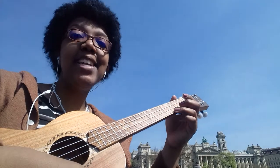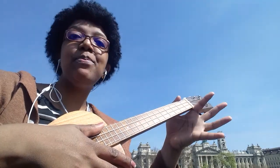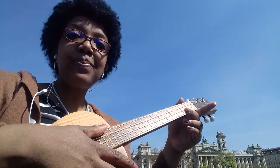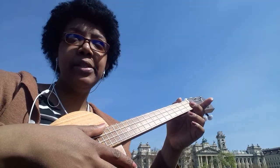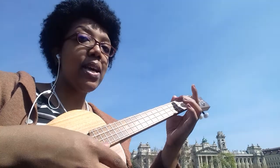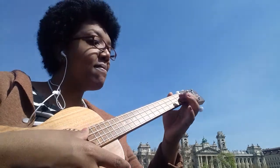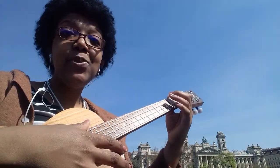Hello everyone, welcome to my channel. I'm Lucy and I'm sharing my journey learning how to play the ukulele. It's such a beautiful day so I'm practicing outside. This week I haven't learned that many things — we are covering one-finger chords, for example A minor, C chord, F, and A7.